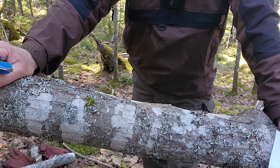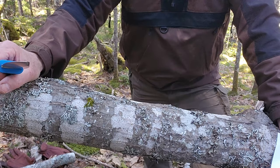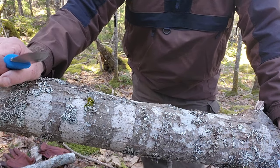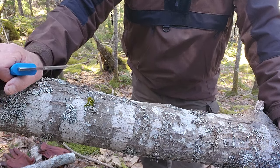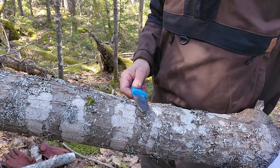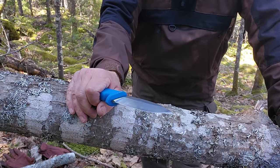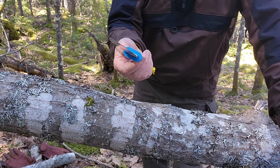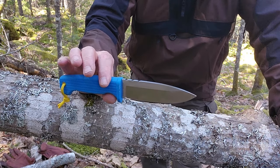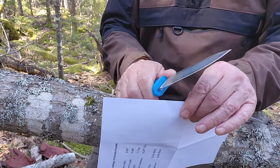The log I've chosen is a downed oak tree that came down over the winter — it still has last year's leaves on the distal end, so it's not old by any means. It's a five-inch diameter section suspended off the ground. I'm starting with the AUS-10A version and trying to keep count. I'm putting gloves on because the vibration from the baton can be significant after a number of whacks. Let's start with an initial sharpness test on paper — yes, that's a sharp knife.